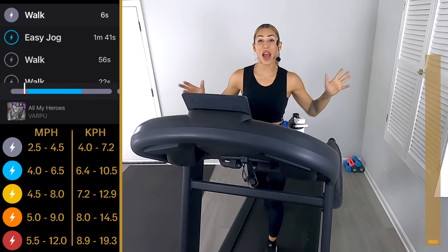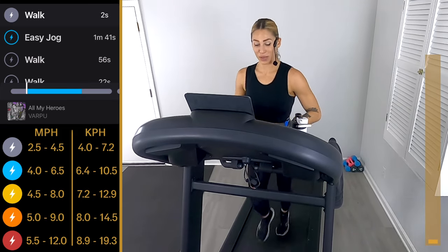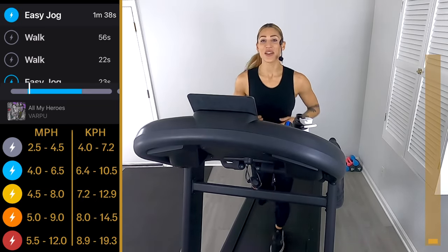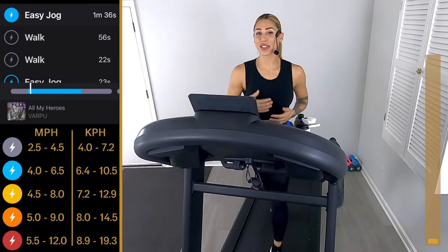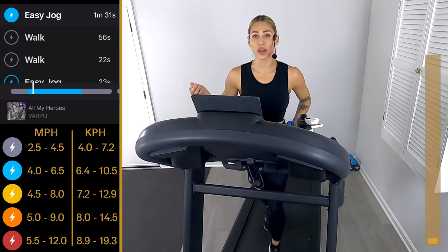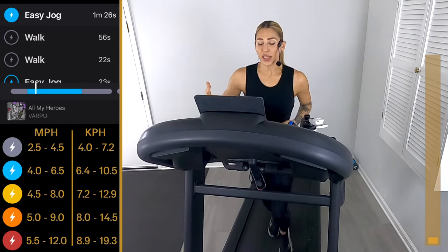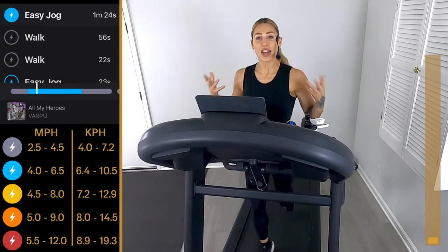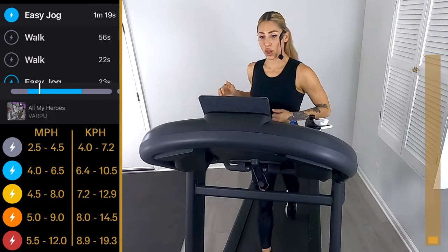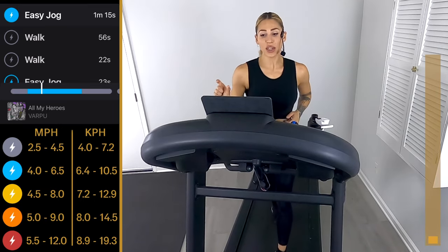Five, four — we have music — three, two, one, here we go, picking up easy jog. We tell you what the paces should be like: easy jog, moderate run, hard run. If you're new to running you'll figure it out on the way; if you're an avid runner you'll know what those paces are. This is a soft easy jog right now because we're still warming up the body.